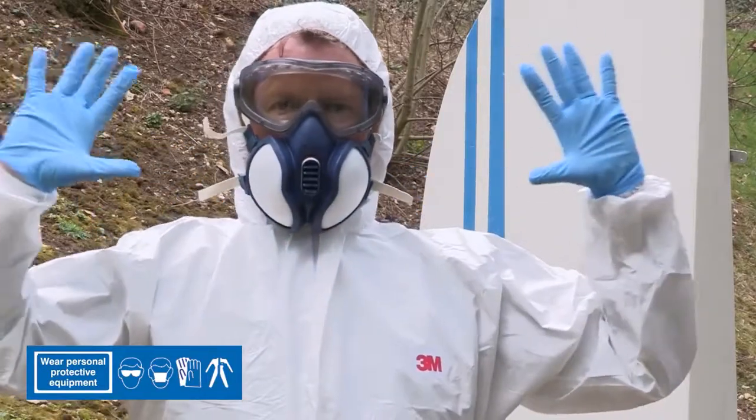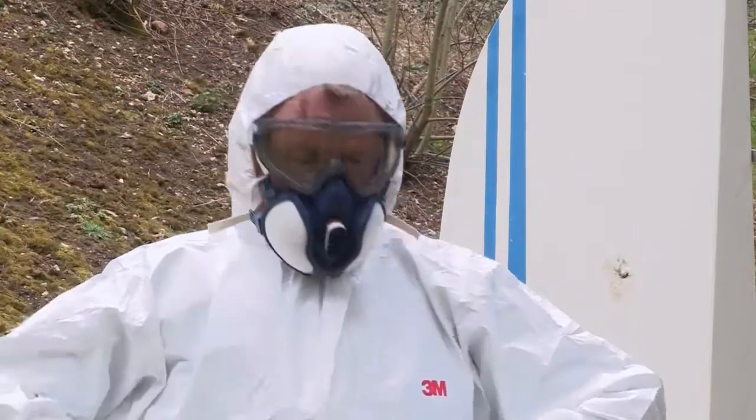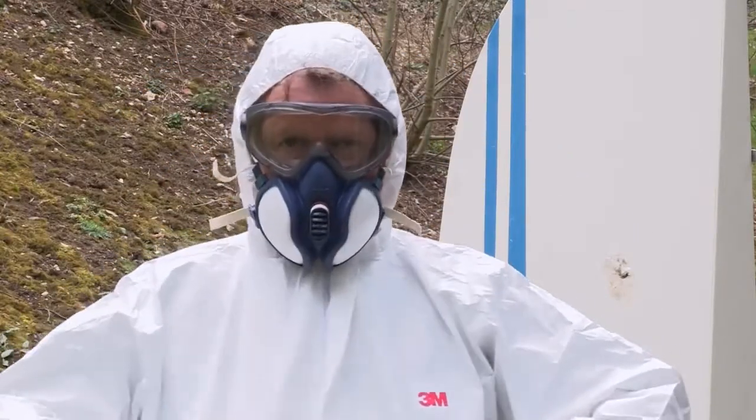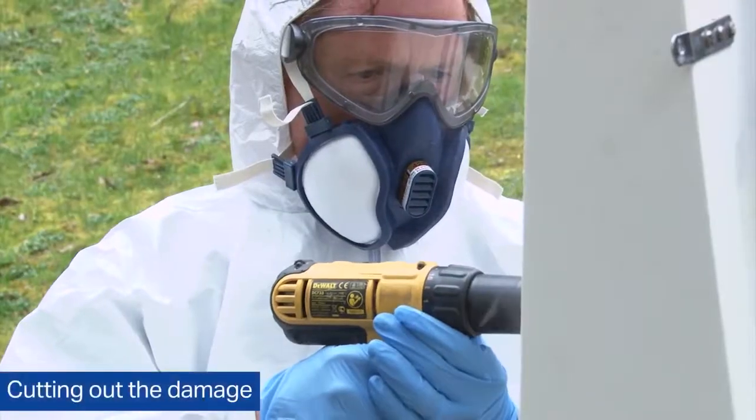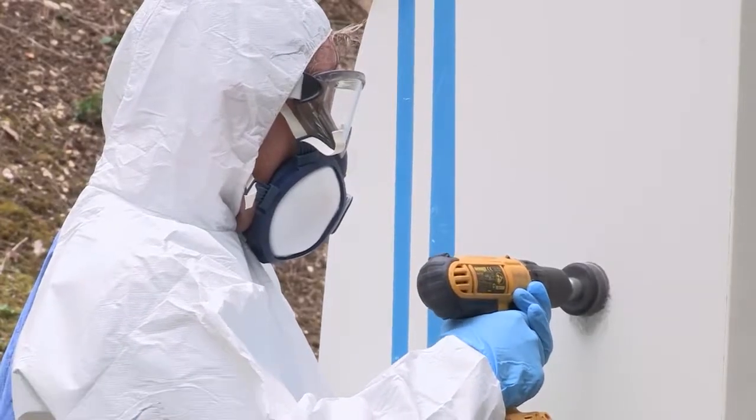We're going to be very generous with our knowledge and share the process with you. The first step is to cut a hole which removes the damage. It's very important to wear personal protection. I'm wearing gloves, mask, goggles, and I've got a full Tyvek oversuit — really good policy. The first step is to cut out the damage, and I'm going to use a hole saw here.